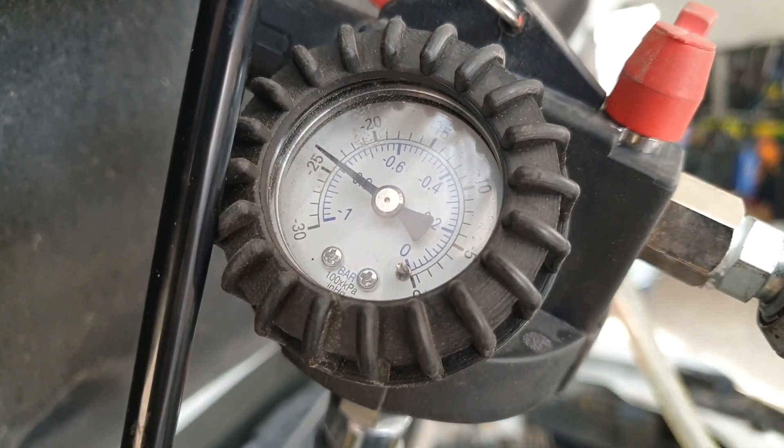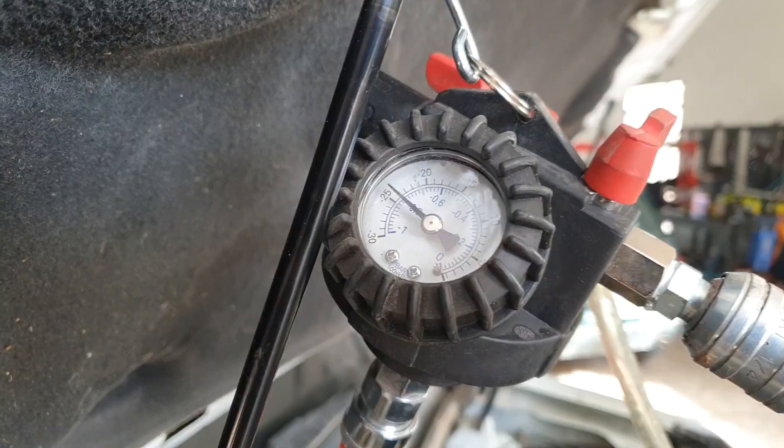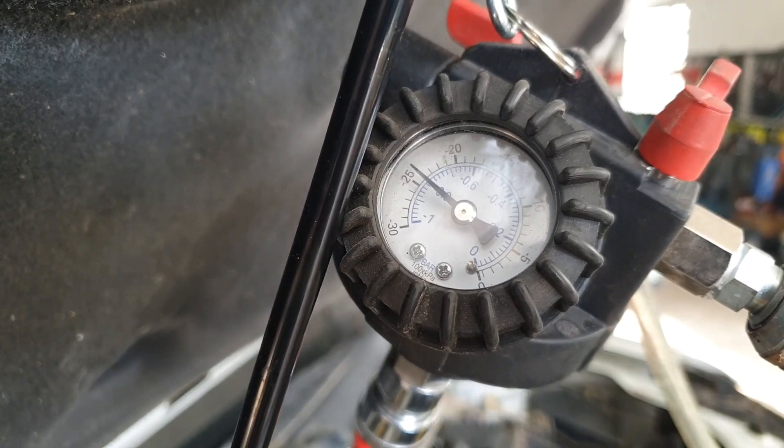Now what we do, we give it 10 minutes to make sure it holds the vacuum and then we fill it up. So that's been just over 10 minutes and there's been no movement there, so it's holding its vacuum nicely.